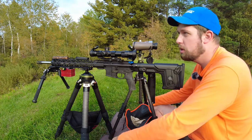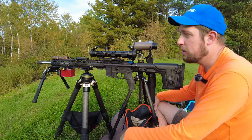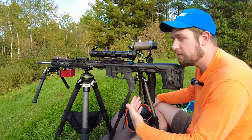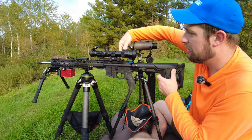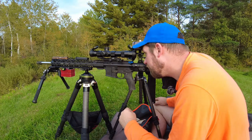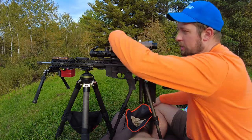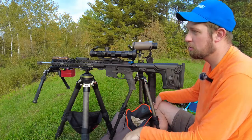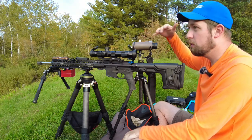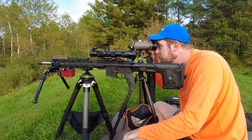A reticle, although this one isn't bad, is going to obstruct some of your field of view, and you're going to have a reduced field of view because you're looking through one eye. It's a second focal plane and the reticle stays the same size at all magnifications — whether you're on one power or 12 power, that reticle stays the same size. These binoculars also focus incredibly close — only a few yards away — and then to infinity. At 930 yards, it's just crystal clear. I can see my hits on the target more clearly. This is giving me a better image than looking through an optic, even a very good optic.